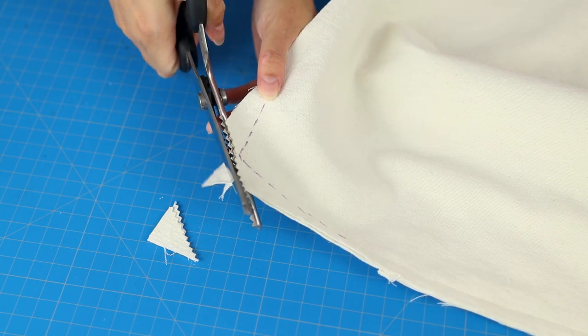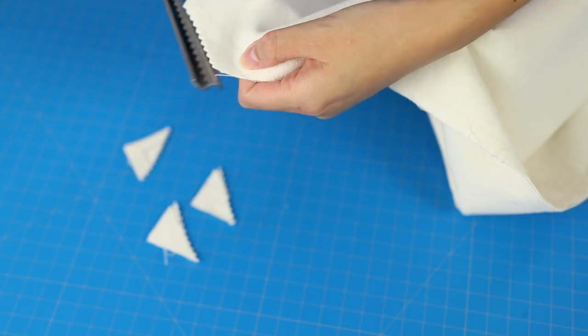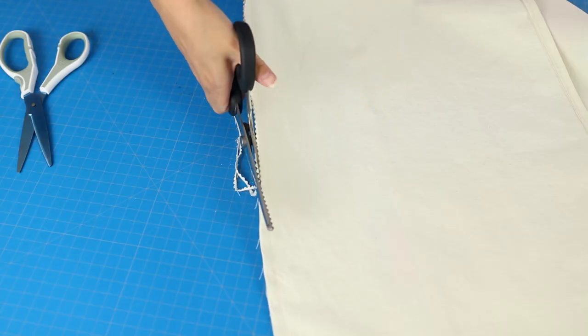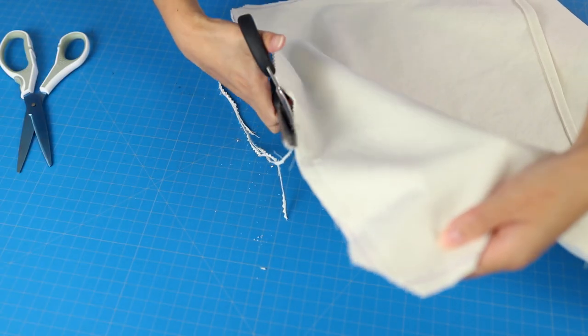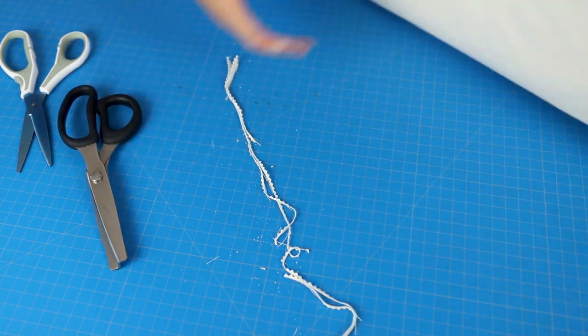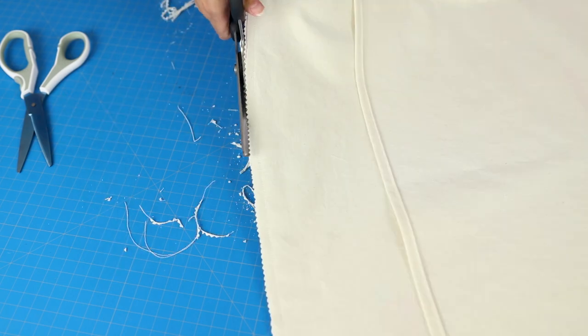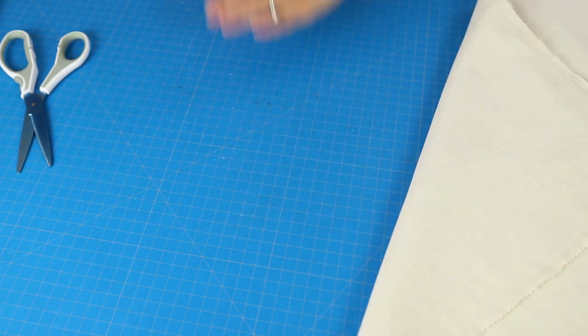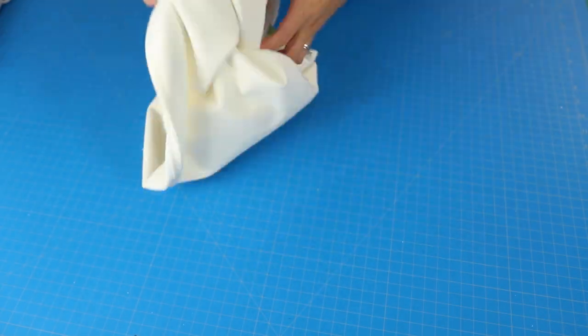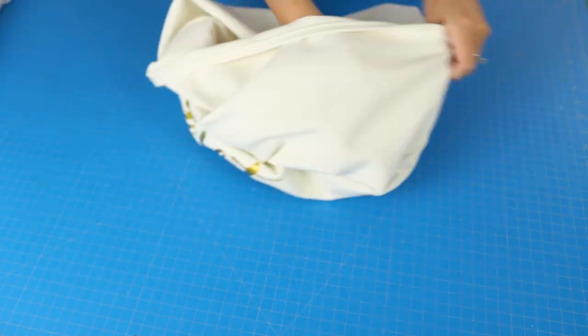To finish these edges, I didn't really feel like serging them, so I'm just using pinking shears, which helps prevent fraying, and I'm doing that all the way around. I don't expect to launder this pillow cover a whole lot. I wanted this project to be fairly quick and not require anything other than a basic sewing machine — in fact, you could hand sew this if you wanted to.